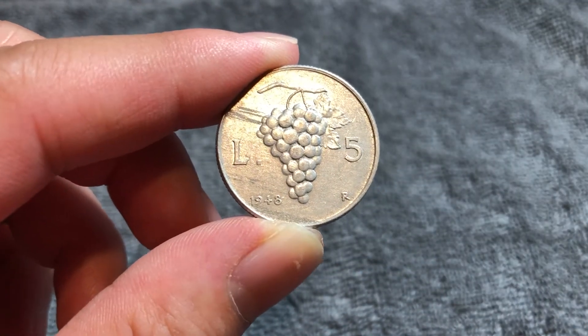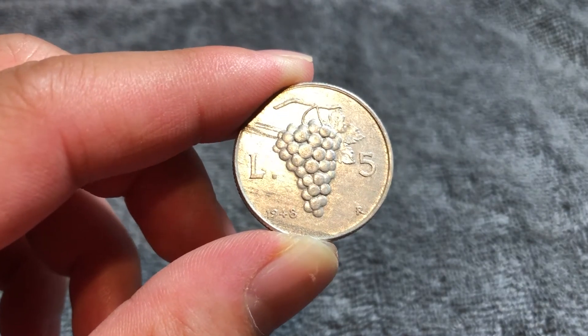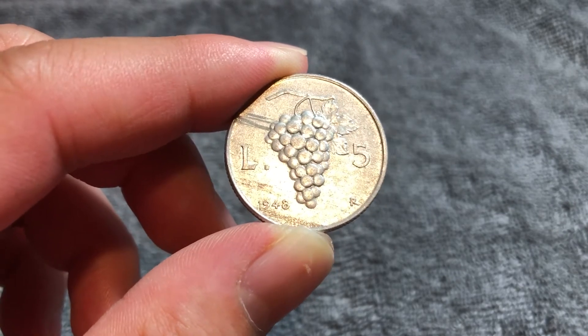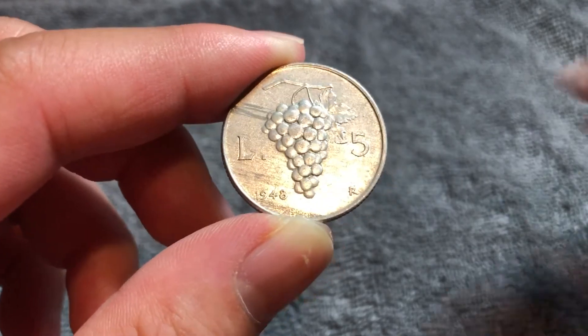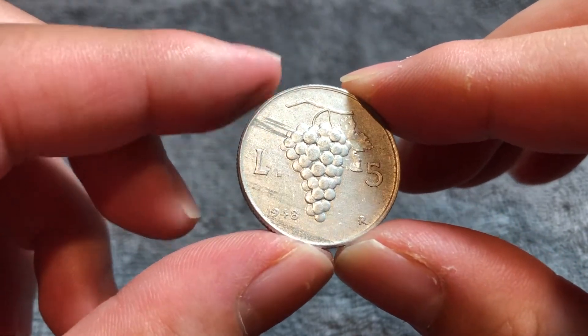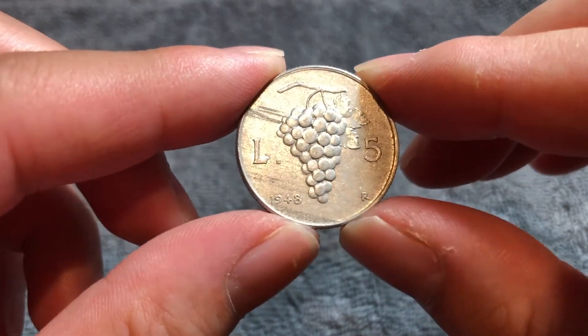This coin was produced from 1946 to 1950, and it was demonetized in 1954. The 1948 issue, in particular, has a mintage of 25,125,000, so it is one of the better dates in this coin's short production run. The key date is 1947, with a mintage of just 17,000.